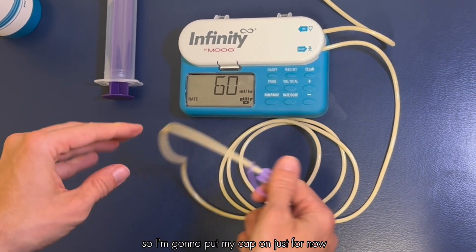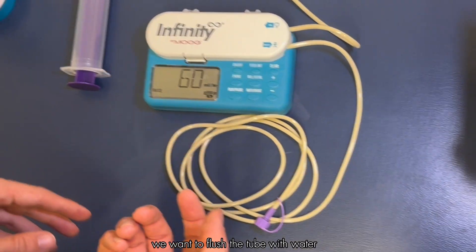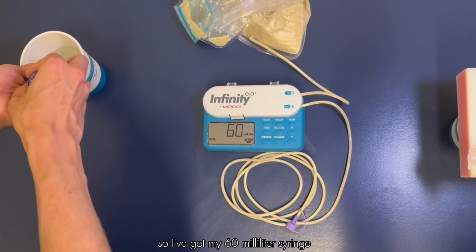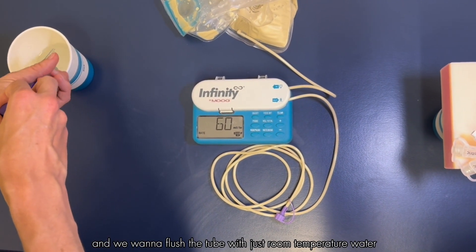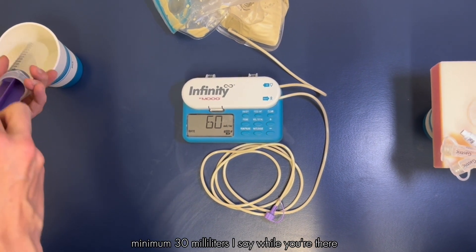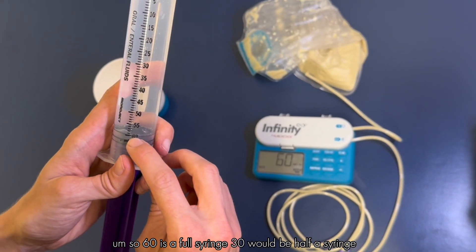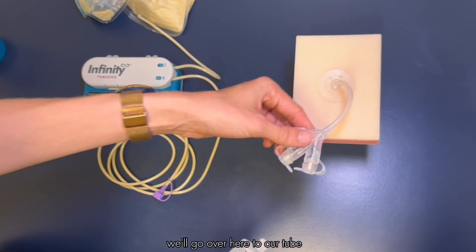Put the cap back on for now. Before connecting to our G-tube, we want to flush the tube with water — whenever we start or stop a tube feeding we flush the feeding tube. Using a 60 milliliter syringe with room temperature water, the minimum is 30 milliliters, but while you're there you might as well do a full 60 unless your dietician has told you otherwise. 60 is a full syringe; 30 would be half.